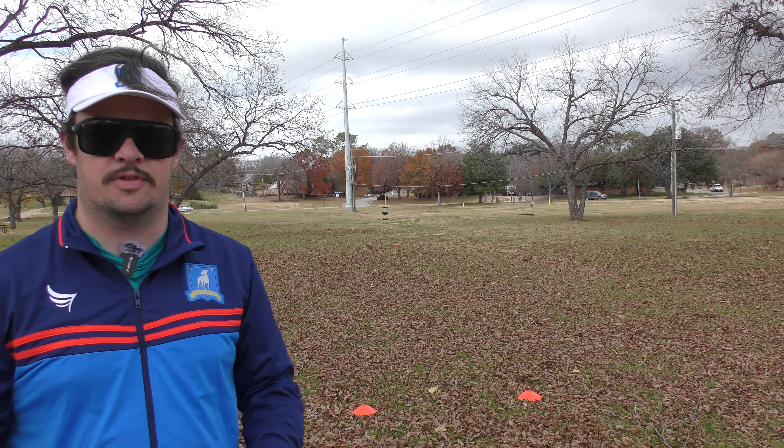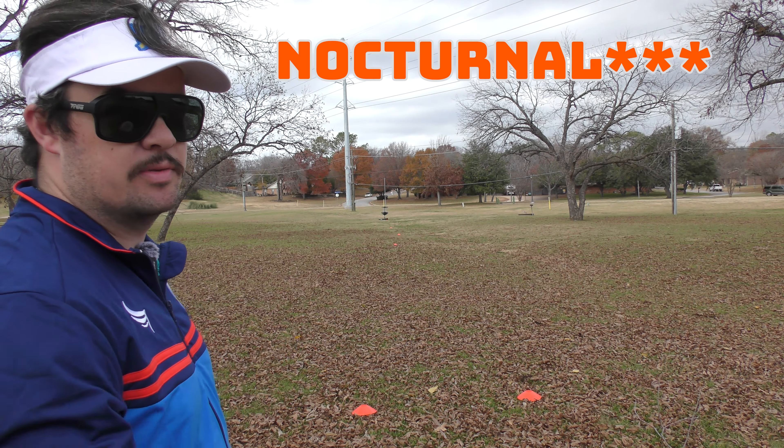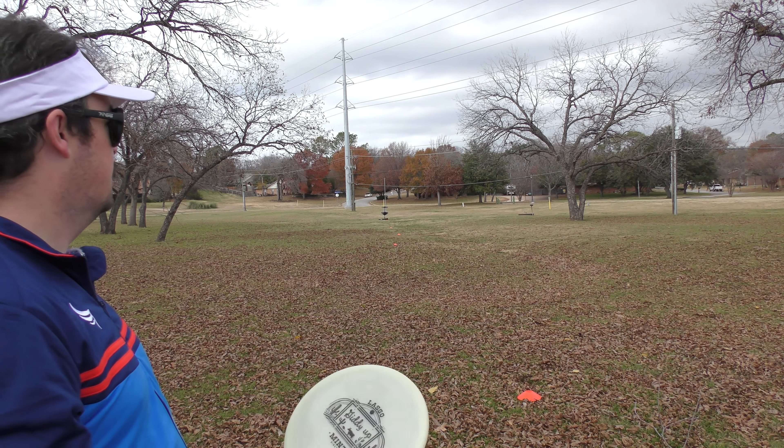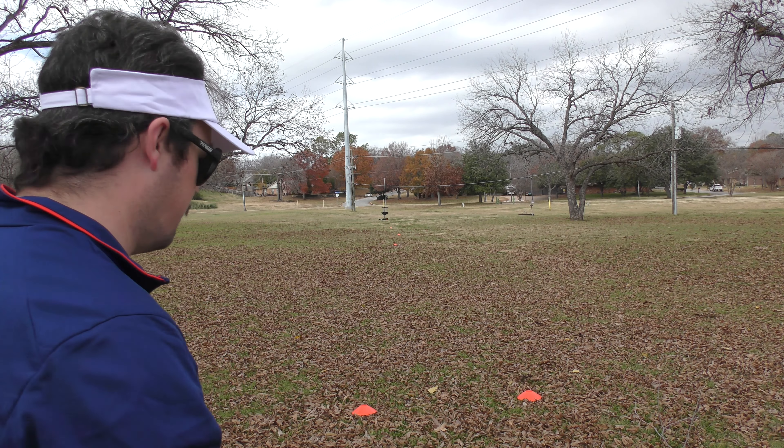Now we are at our 200-foot station. Let's go with the Glow first, give it some more power. Maybe even try and get a little turn to see the whole shape of the flight, because from 100 feet it's just a little toss. But we're going to throw it now.